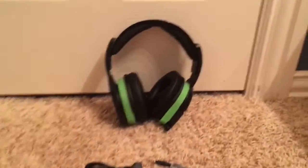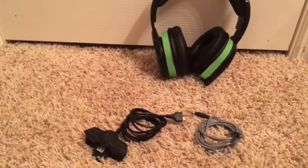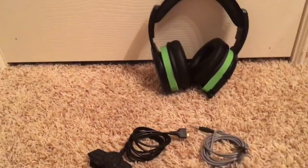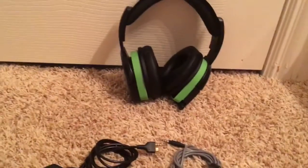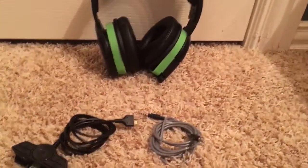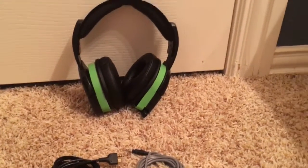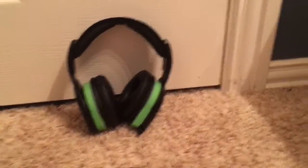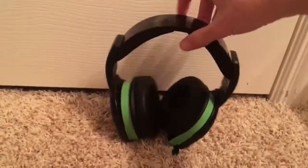Hey guys, what is up? It's CoolTag Tanium 68, welcome back to a new review. So today we've got a new headset — well, technically this is not new. It's been here for actually a good while, I think three years. It's been a long time. So of course, these are the Afterglows for the Xbox One.